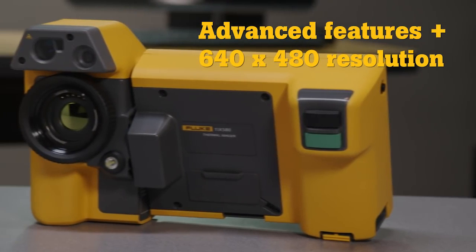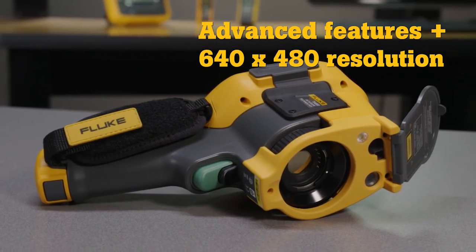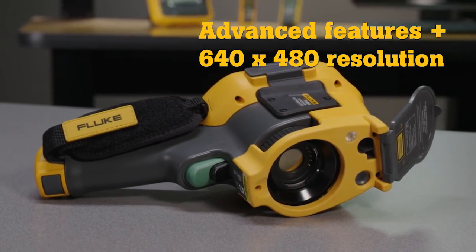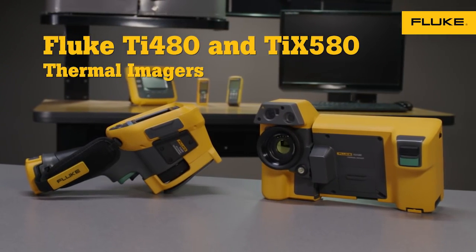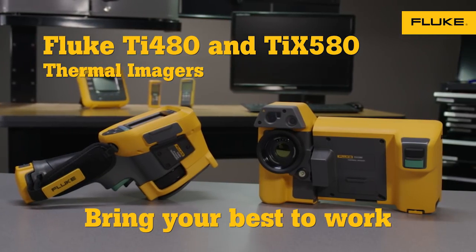These new cameras offer all these features plus high-resolution, in-focus images with more detail and greater temperature accuracy. Both have the rugged quality you expect from Fluke. Bring your best to work with the new TI 480 and TI X580.